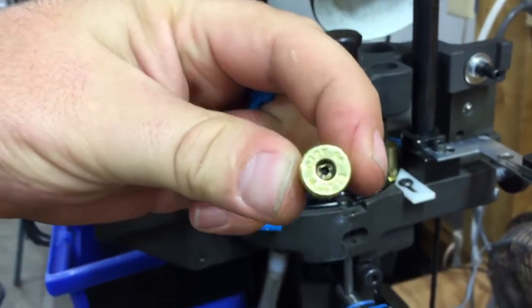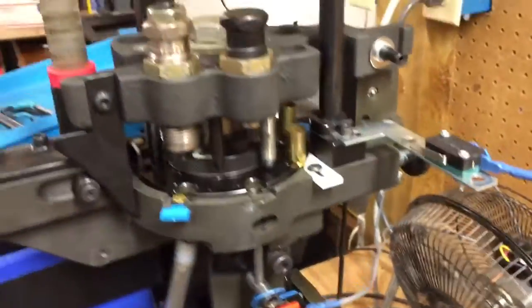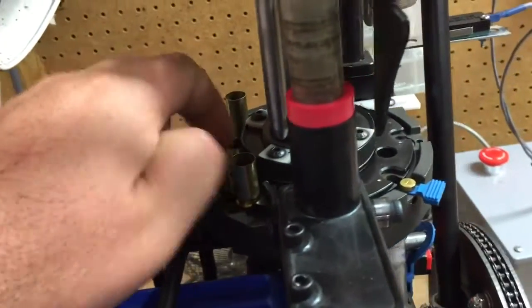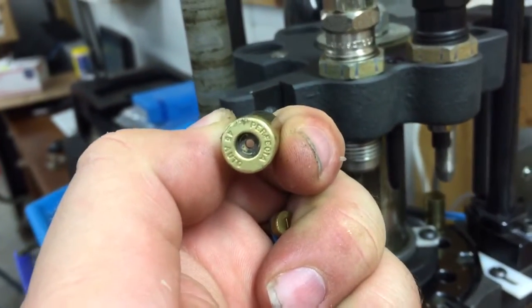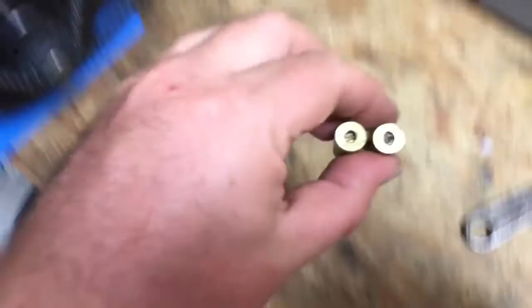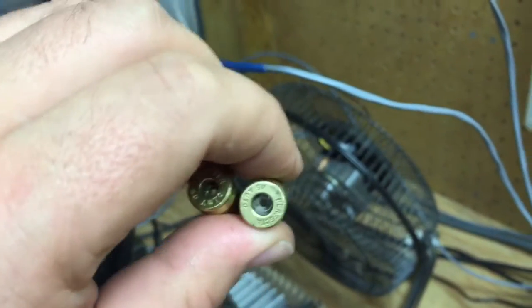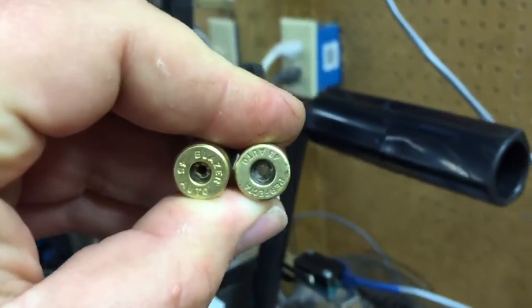That is in fact a Blazer small pistol primer. We can go ahead and take this last one out — you can see that this one is a large. Put those two side by side: one is a small, one's a large. You can definitely see the difference, and the machine can too.